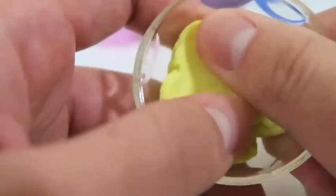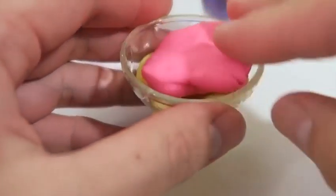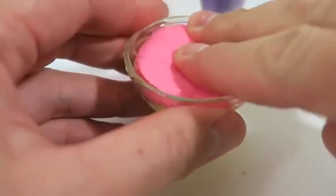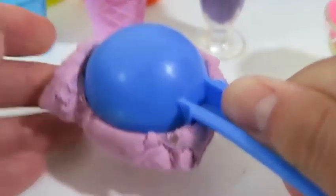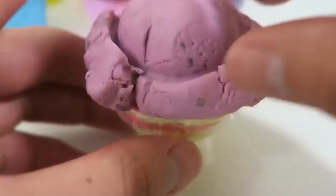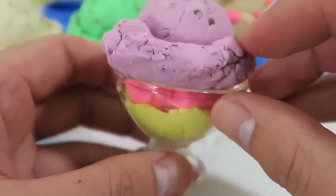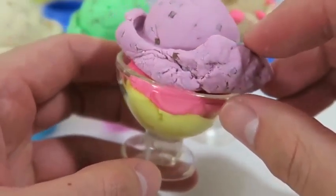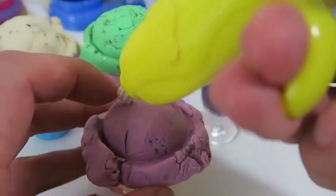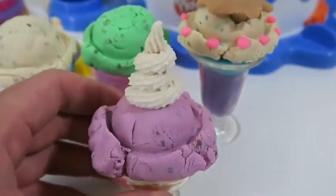Let's make one more. I'll call this one strawberry lemonade sorbet with lavender vanilla chip ice cream. Can't forget the icing on top. This one looks good too.